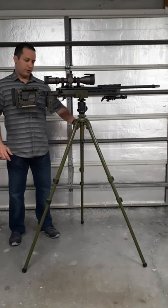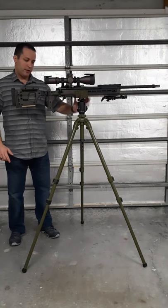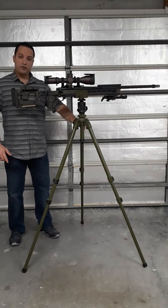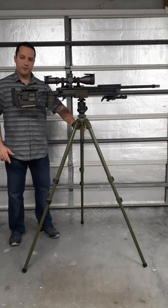Welcome back Shooters! This time I'm going to be talking about my tripod and saddle configuration. This one is made by Shadow Tech, the model P0311, which is currently issued to the US Marine Recon and Sniper Forces.